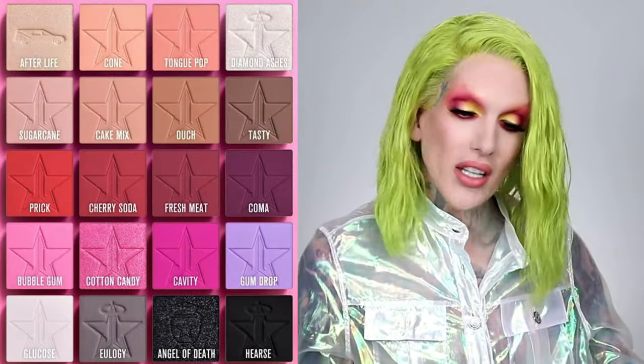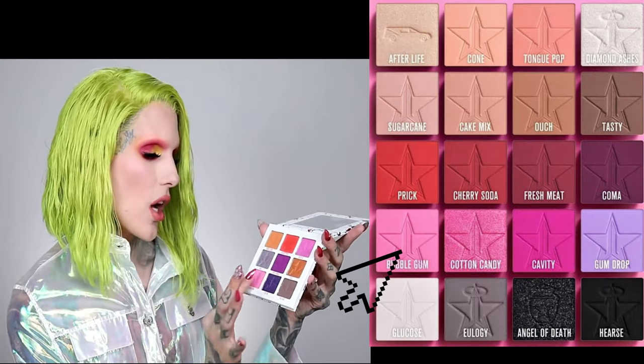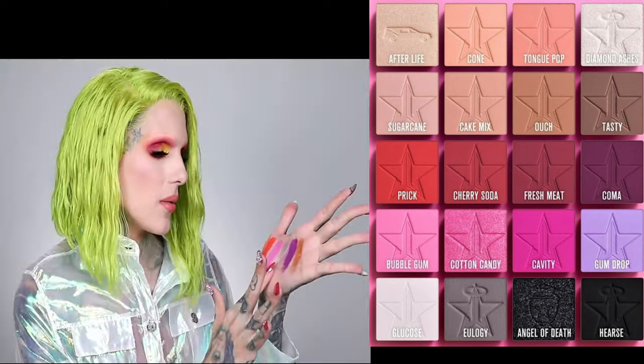What's up everybody! I love summer for my brand — it is one of my favorite times of the year because we get to turn it up, do something different, and really take it there. So with this collection, oh my god, I'm so excited to unveil everything for you guys, so let's swatch. Of course, bubblegum — this beautiful matte pink. Let's show y'all bubblegum.